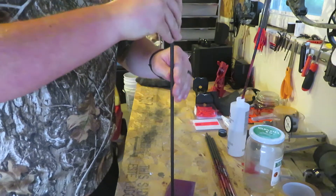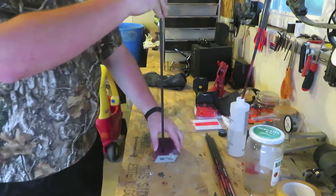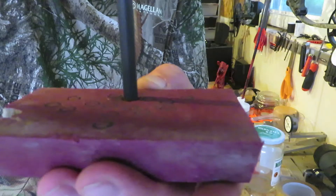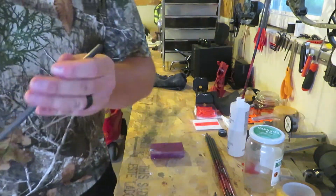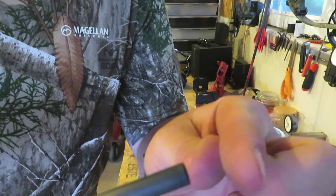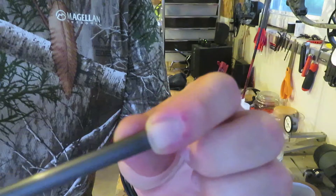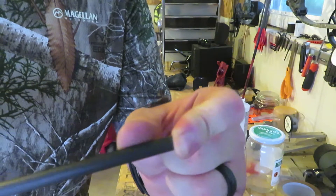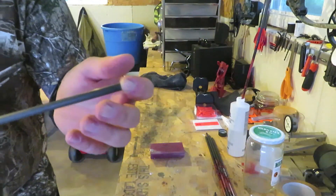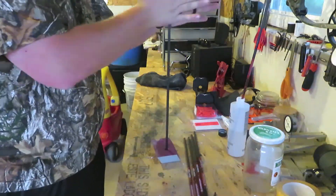They actually make tools for this — it's called an arrow square. I don't have one, so this is what I've been using and it works for what I need. I'm just getting the arrow as straight up and down on the sandpaper block as I can and twisting it. All I'm trying to do is make any uneven edge at the insert point as smooth as possible so the insert sits level. Because even a micro nick right there — when you put your insert in, it's going to lean in that nick just a little bit, and at 40 yards you might be hitting two inches low or left/right depending on how you're nocking your arrow.